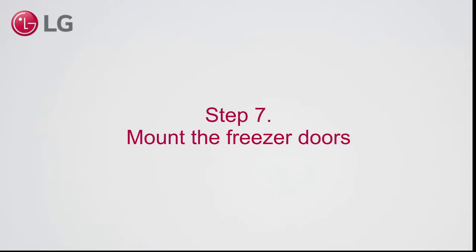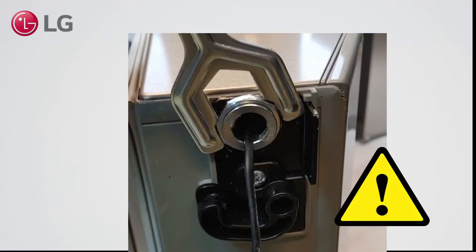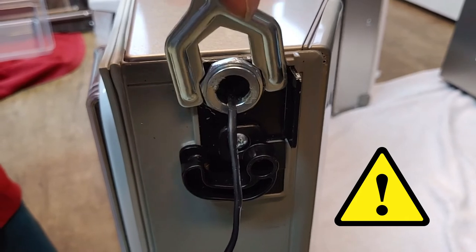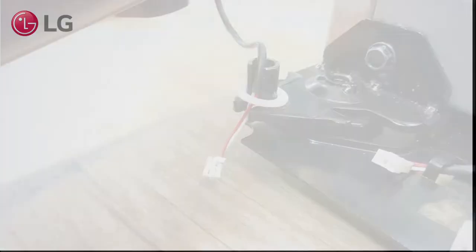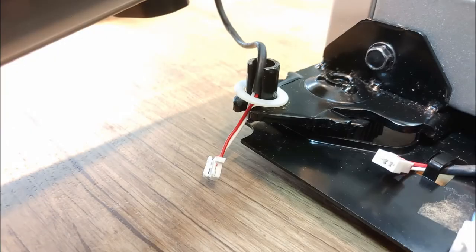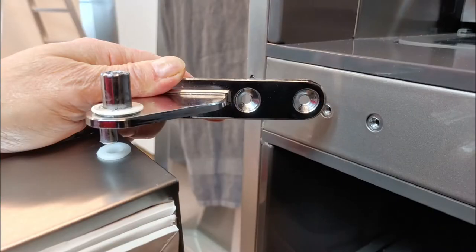Step 7. Mount the freezer doors. Before mounting the freezer doors, check that the leveling nuts of both doors can move — do not tighten them too much. Mount the left freezer door. Guide the wire as indicated, mount the door, and attach two bolts and one screw.